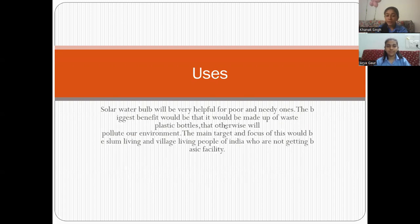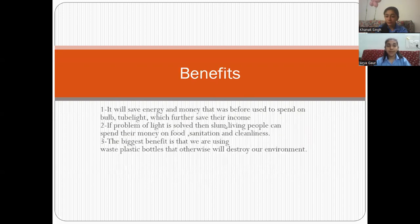It would be made up of used plastic bottles that otherwise would pollute our environment. The benefit of implementing this idea is that it will save both energy and money. It would also encourage the best-out-of-waste campaign.